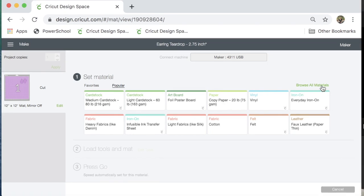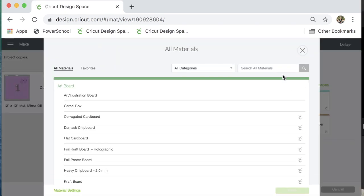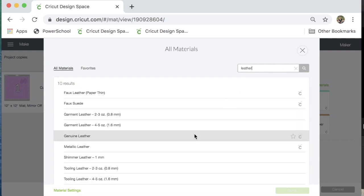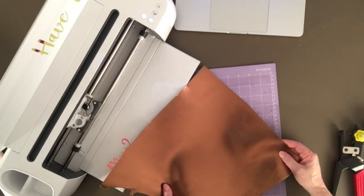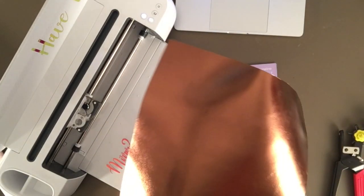Okay, so getting started, I only want to make one set of earrings tonight. So I'm going to click on my design and I'm just going to hide two of these earrings. I'm already connected to my Maker, so I'm going to click make it. Now I want to move my earrings over to this side of my mat. This side of my mat is less worn than the other side. I'm going to click continue.